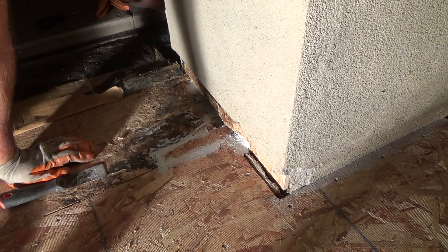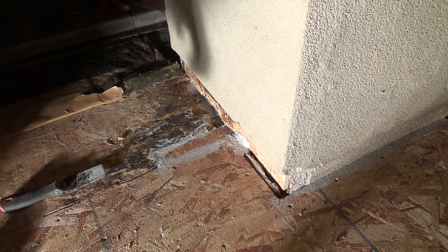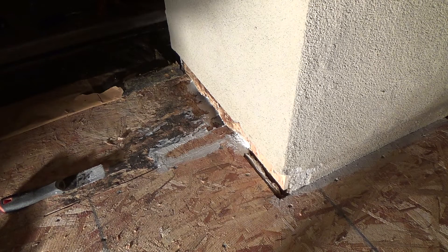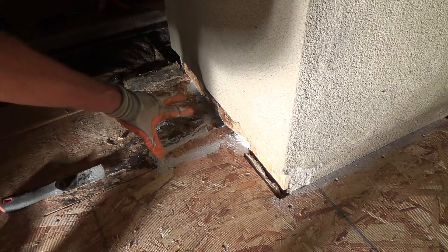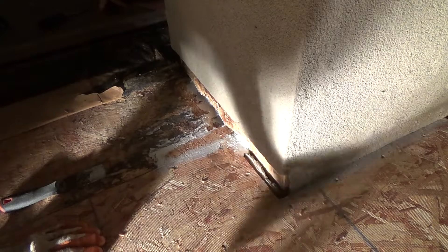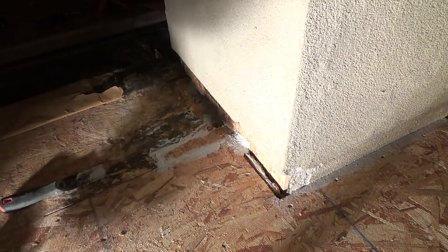I think I'm going to get another caulk tube and put just a little bit more in here to kind of bond everything together. That's going to dry all night tonight, and in the morning I'm going to put the Durham's Rock Hard Water Putty.